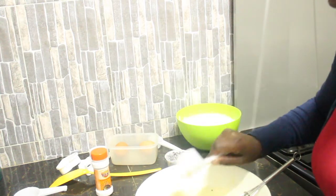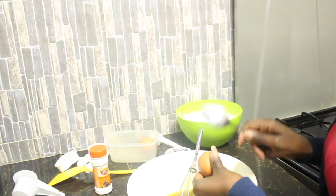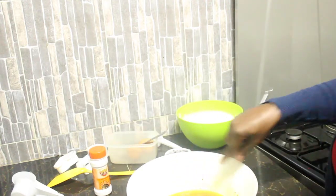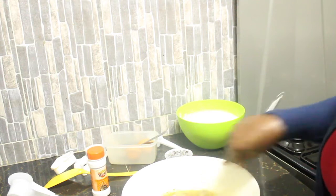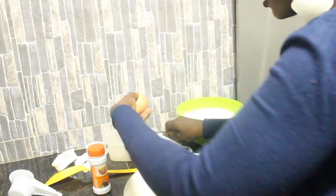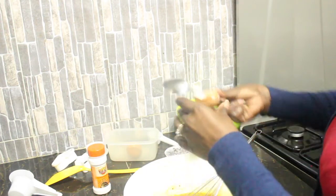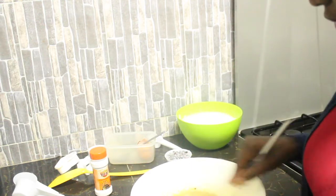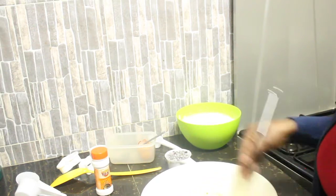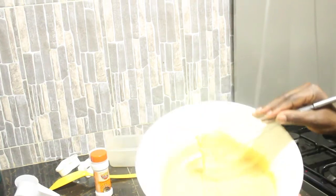Now I'll go in with our vanilla essence and mix that up again, then we're going to beat in the first egg. You need your eggs to be fully mixed in and nicely beaten so that it does not affect the results — if you don't beat them well, you'll have an aftertaste of egg in the final product. Look at our mixture looking all nice and pink.